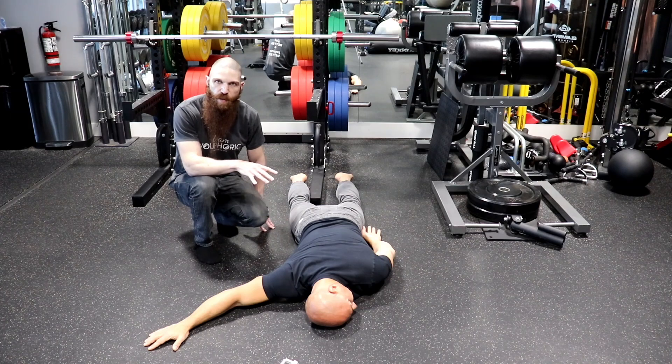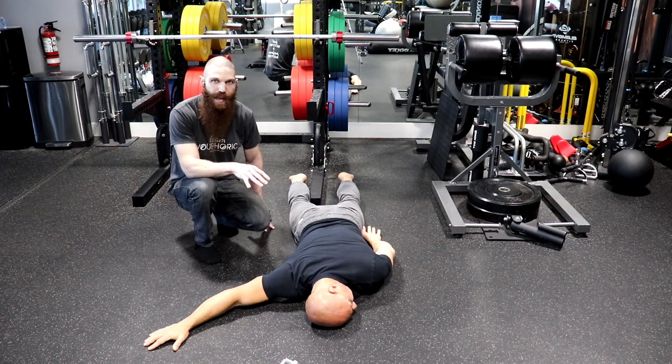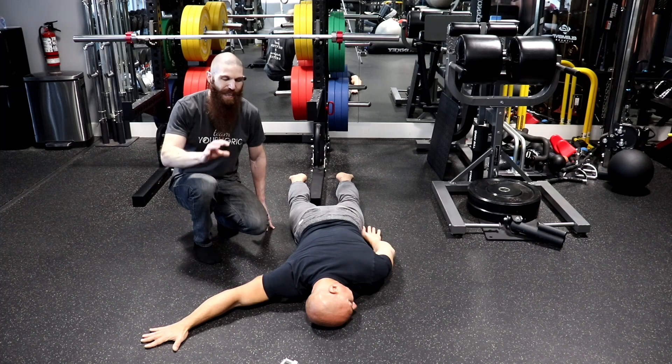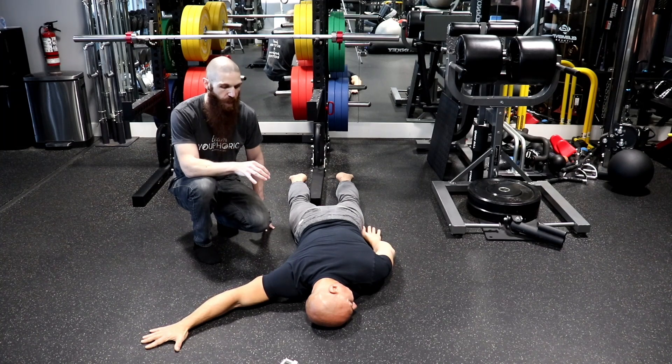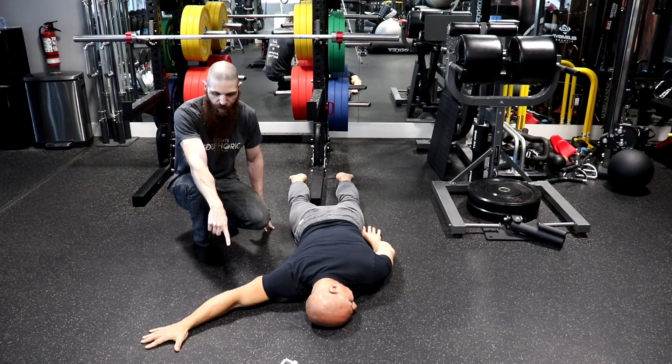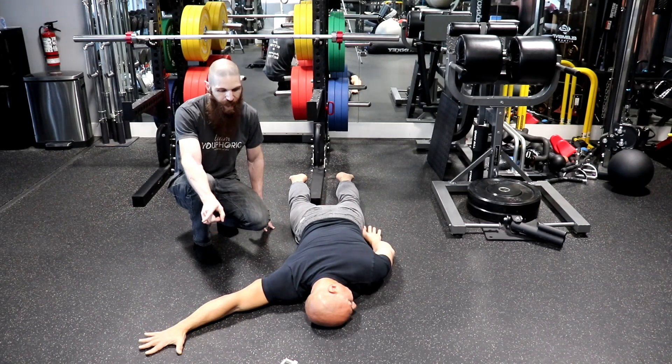If you are doing this by yourself and don't have a partner to figure out your glenohumeral angle: when your arm is fully extended and your palm is at the level of your forehead or slightly higher, that's going to be the glenohumeral angle for most people. Now that Michael is set up, the next thing you want to do is go into maximum extension of the elbow and wrist, and maximum external rotation of the shoulder.